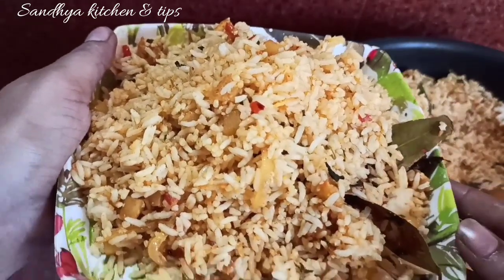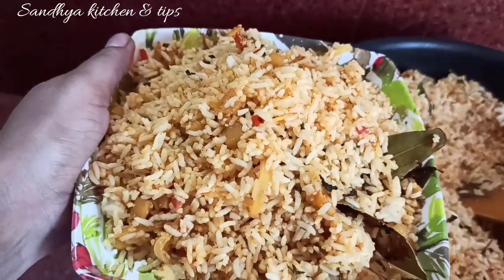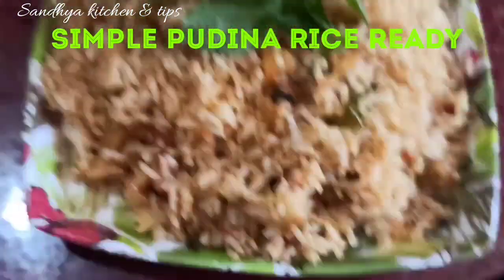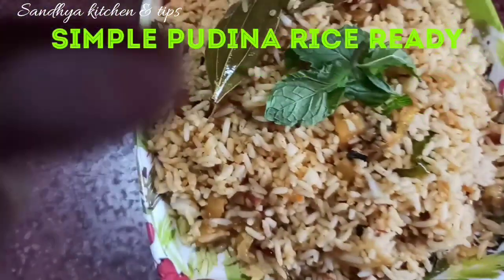The rice is ready — it is very tasty and easy. If you like this, please share, comment, and subscribe to this channel.